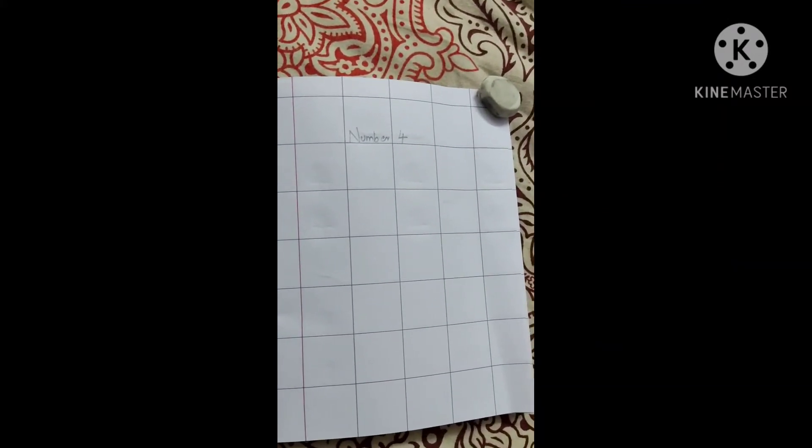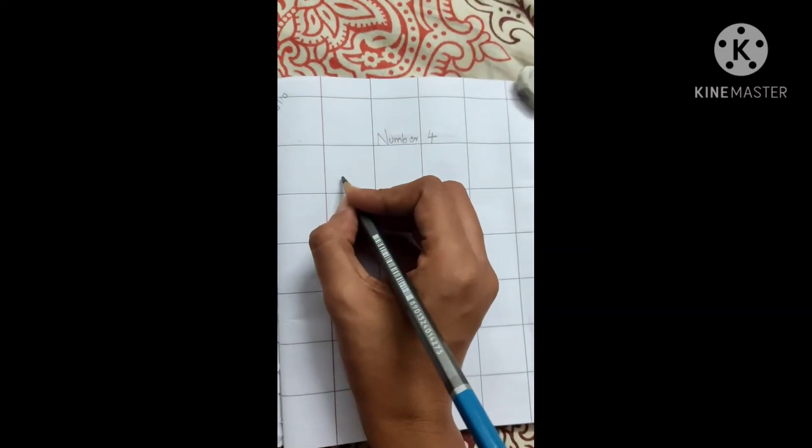Hello. Good morning children. Children, take out your Mac's notebook and open the page. Today we are going to learn number 4. Previously we have learned number 1, 2, 3. Today we are going to learn number 4.